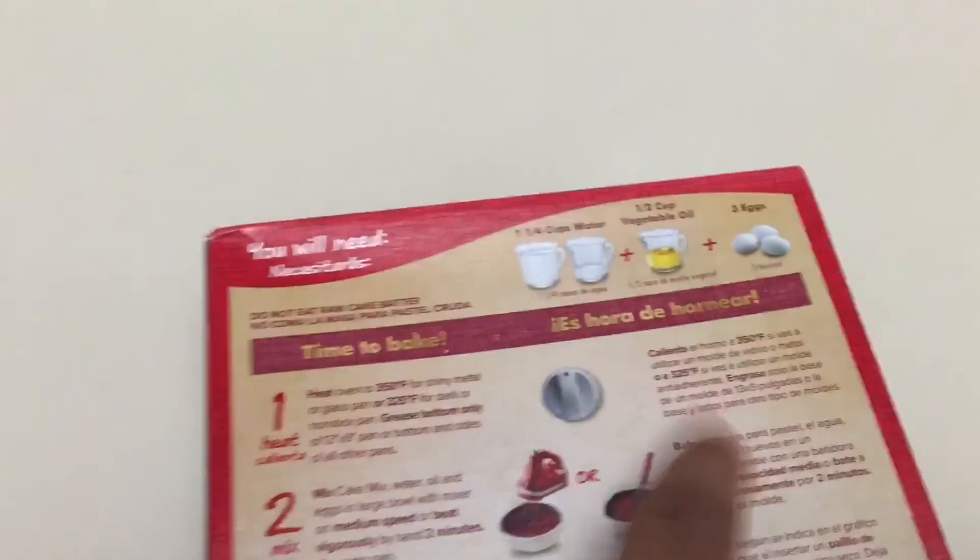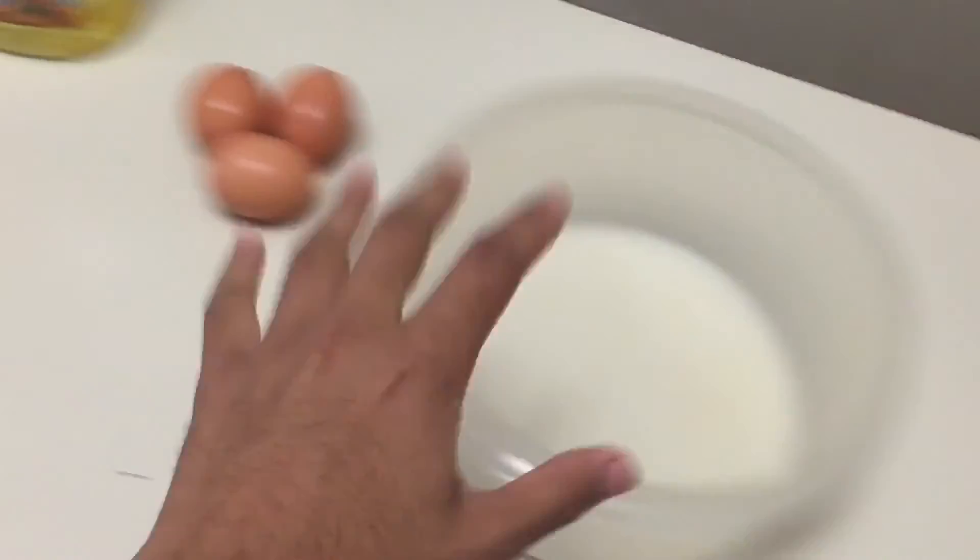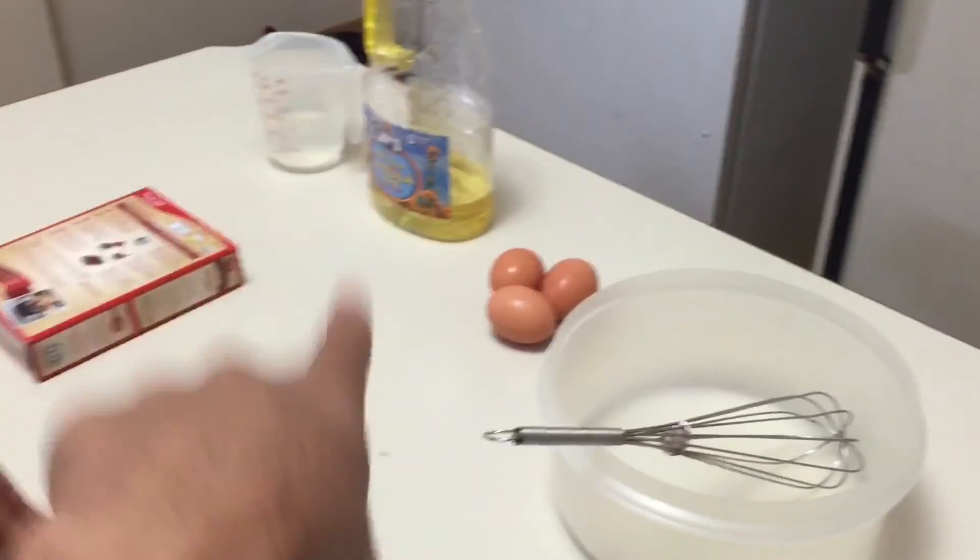We need one and a quarter cups of water, which I already have measured out, then we need some vegetable oil — I still have to measure that out — and three eggs. Additional items: a bowl to mix everything in, a whisk, and something to crack the eggs.